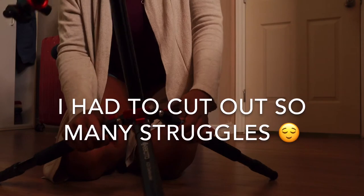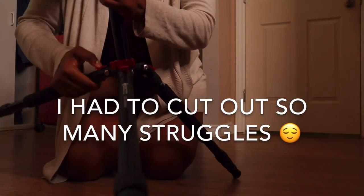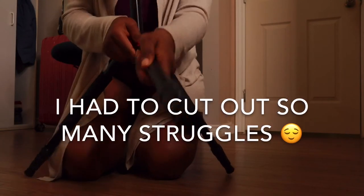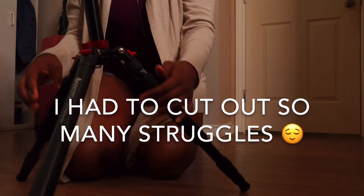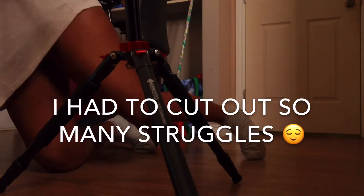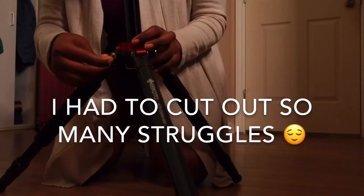Why is it going down? See, it's going down by itself — this could actually damage your camera. So maybe I just need to lock it.